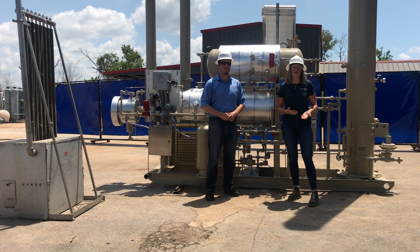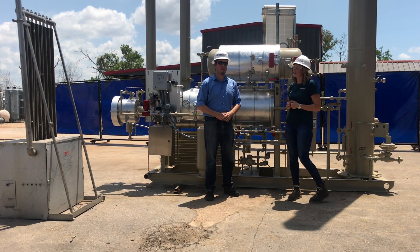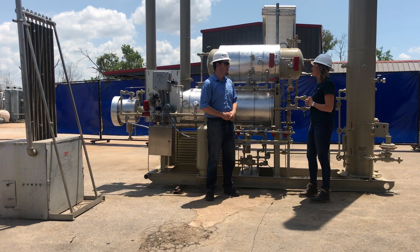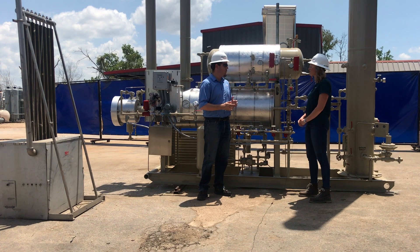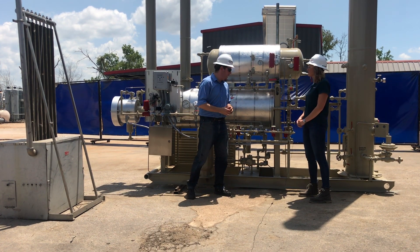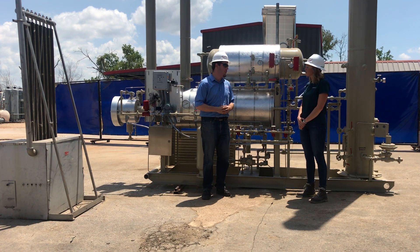Now that Chris has walked us through how a TEG unit works, let's answer some of your questions. Tell us a little bit about the different sizes for the TEG units. When we size the glycol system, there are two major components: the tower, which we size for the volume and the pressure of the application, and the reboiler, which we size for the amount of water that we have to remove.